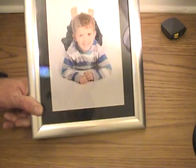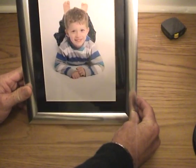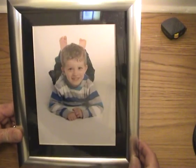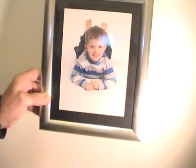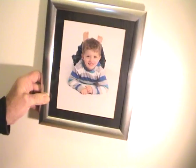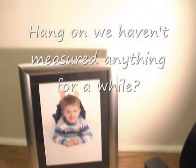There you go. That's Caden. That's Caden in one of these rather splendid silver picture frames. Let's get a good shot of that. You can either hang it on the wall or stand it down there.